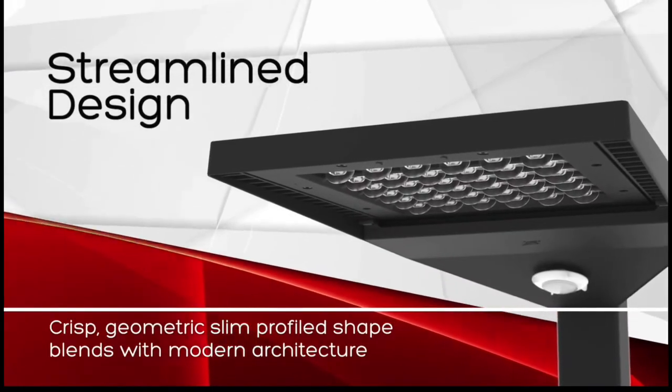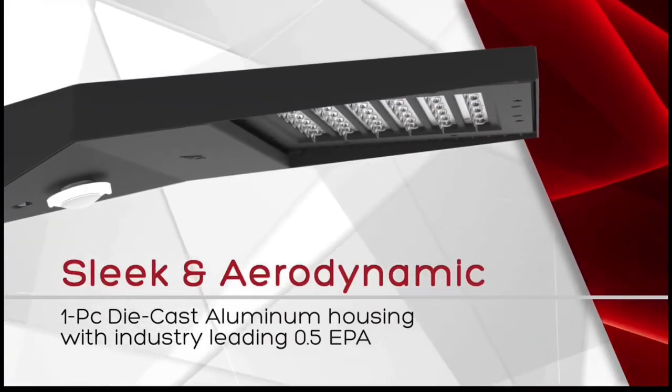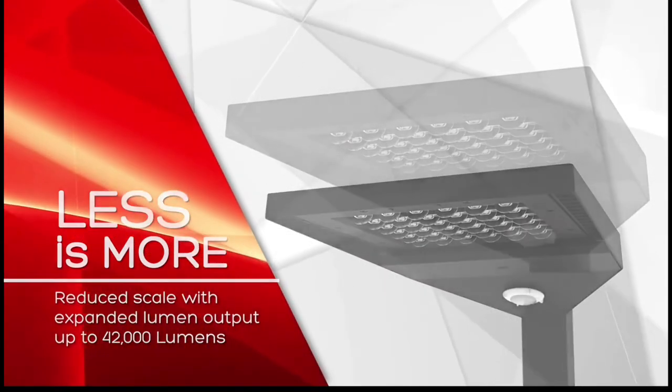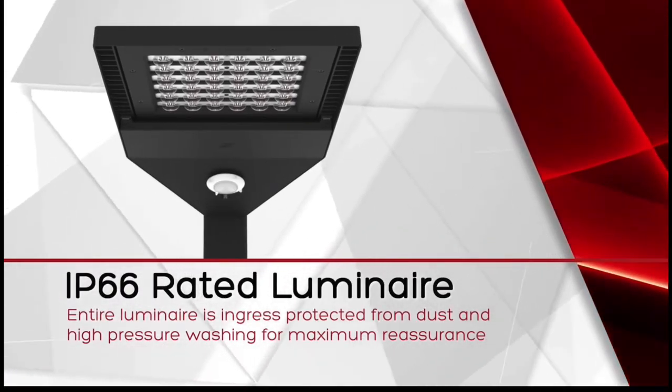The Slice area light's sleek and crisp slim profile blends with modern architecture using a one-piece die-cast aluminum housing that is 0.5 BPA. This sleek and powerful fixture can go up to 42,000 lumens and is IP66 rated for maximum reassurance.